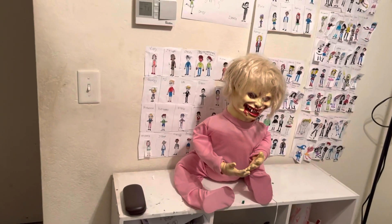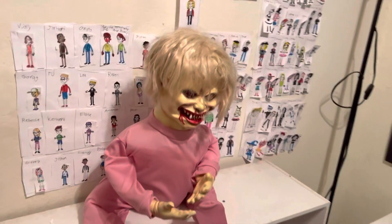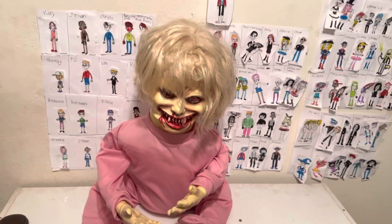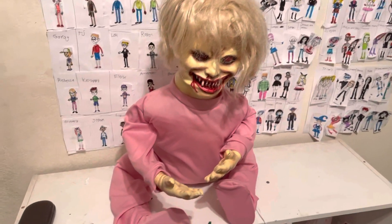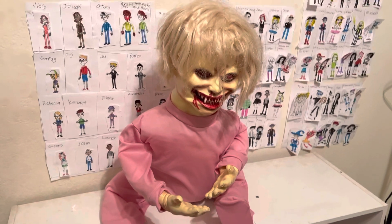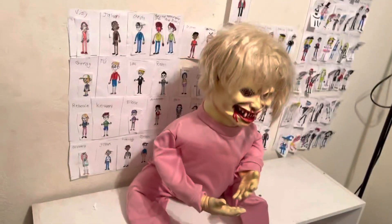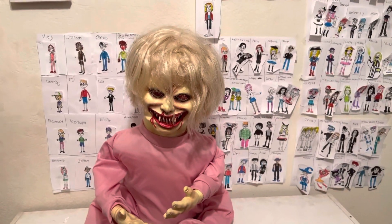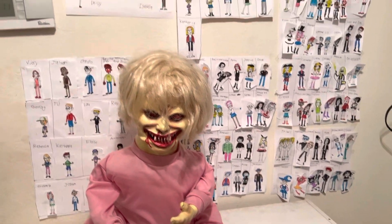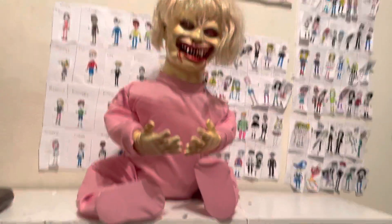Hey guys, this is Donald Glotham here. This one I have over here is Agony Anne from Spirit Halloween — the 2012 Agony Anne zombie prop. I got Agony Anne about nine years ago in 2012.